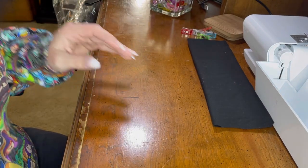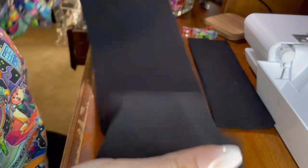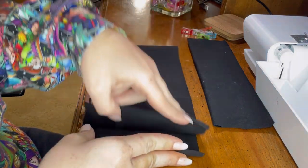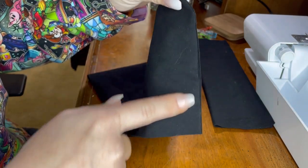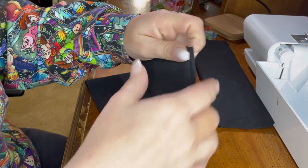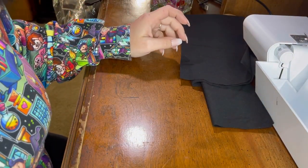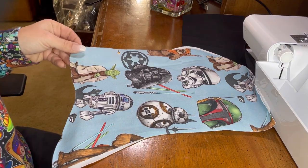This is your waistband cuff — it's a really long piece. You want to fold that in half and we're going to serge along this short side to serge that together. Then while we're still at the serger, we're going to go ahead and put our hood together and assemble that too.